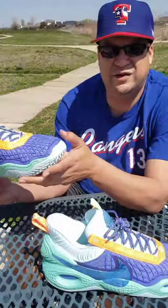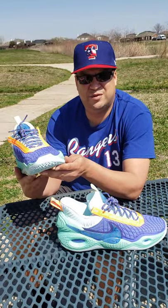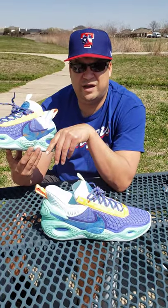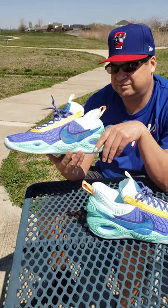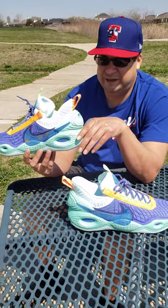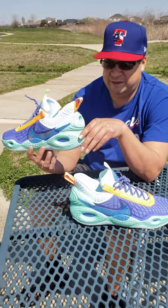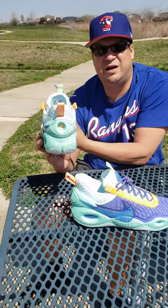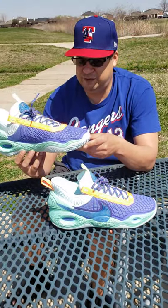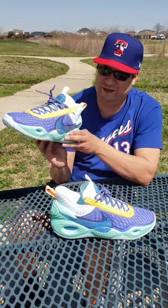Overall, I give it a 10 for comfortability. As far as color-wise, drop a comment and let me know — these aren't too bad color schematics. As far as comfortability, I would wear these out on the court. If it's going to help me play and conserve energy by being light, I can do my best — drop those threes and drive to the hole — while everyone else is tired with their heavy gym shoes.